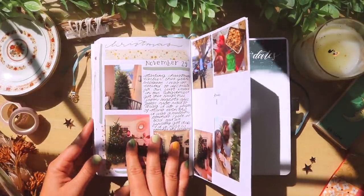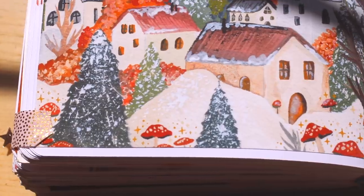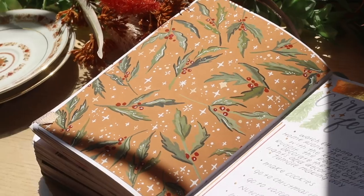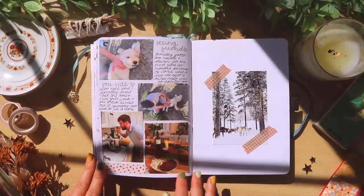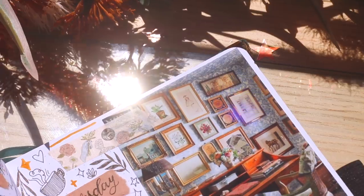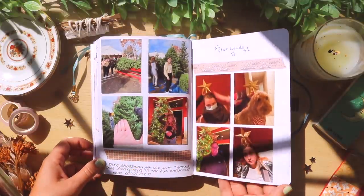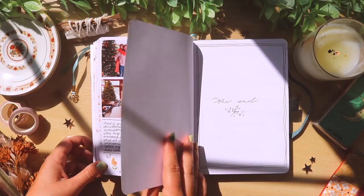A couple of weeks after that, we had Thanksgiving. And then we got our Christmas tree, which is so early. But this was Nick and I's first ever year living together. It was such a special year — we were pretty much quarantined 24-7 together for months on end. I wanted to end the year with this big holiday season that we were able to spend together, so I definitely went all out, did a ton of decorating, and we watched pretty much every Christmas movie you could think of. It was just such a special way to end the year.